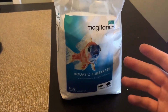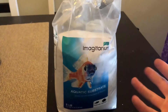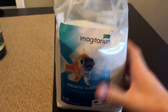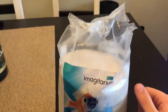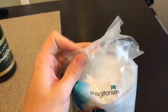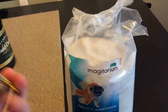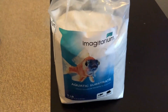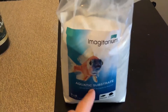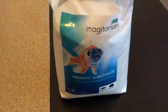One thing I don't like is I wish it came in a jar with a lid rather than a plastic bag, because I didn't use it all at once and I'm keeping it for future use. To make sure it doesn't spill I have to roll it up and clip it, which is a bit of a hassle. Also, it's a little ironic that they use plastic packaging for an ocean-related product.